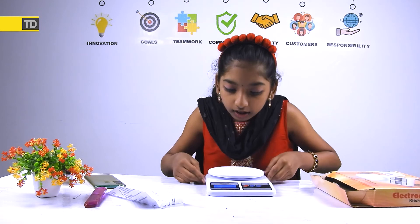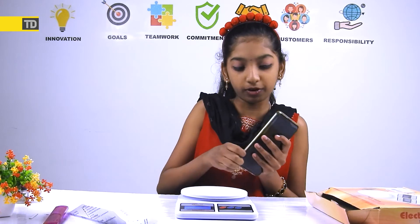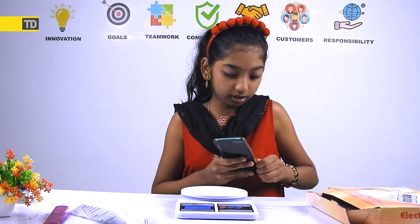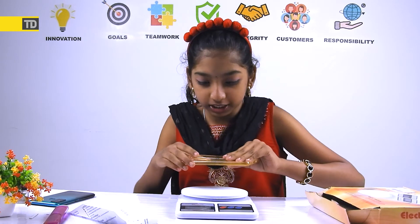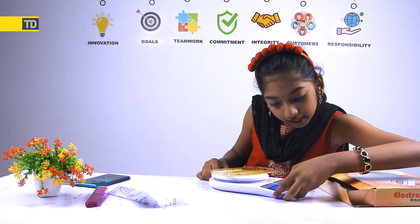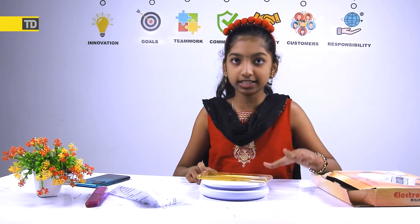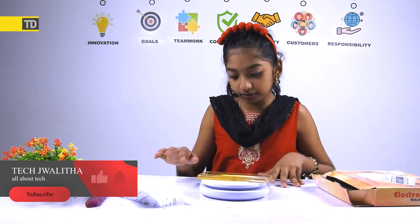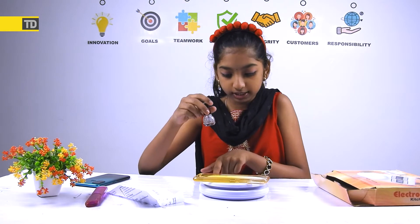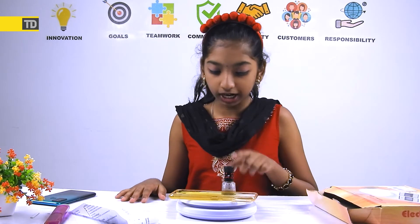I hope you guys can see it. If I touch the scale it starts measuring. Now I brought my mom's phone and I'm going to remove the phone case because I want to weigh them separately. Let me place just the phone — it's showing 149 grams. Then I pressed tare and placed my nail polish — it's 35 grams.